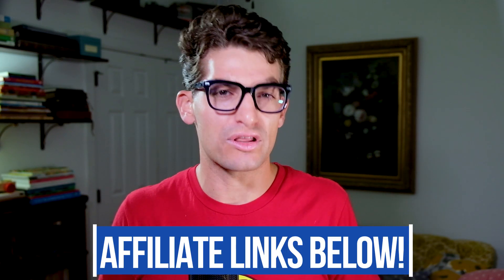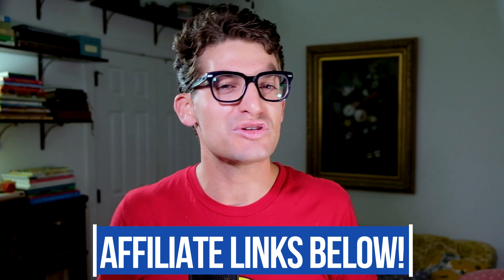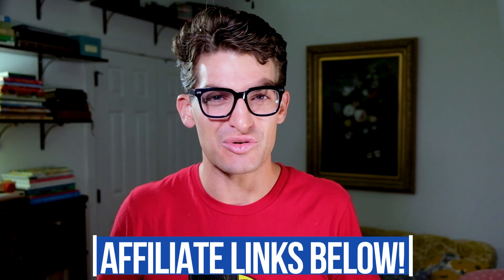If you're new to the channel, my name is Benji Kaiser. This is where you'll find the best tech and tools for creative professionals. If you're curious about the exact pricing of either of these laptops, head down to the description below and click one of those links. If you use that link to make a purchase, it will earn a small commission at no extra cost to you, and that's what keeps this channel alive.